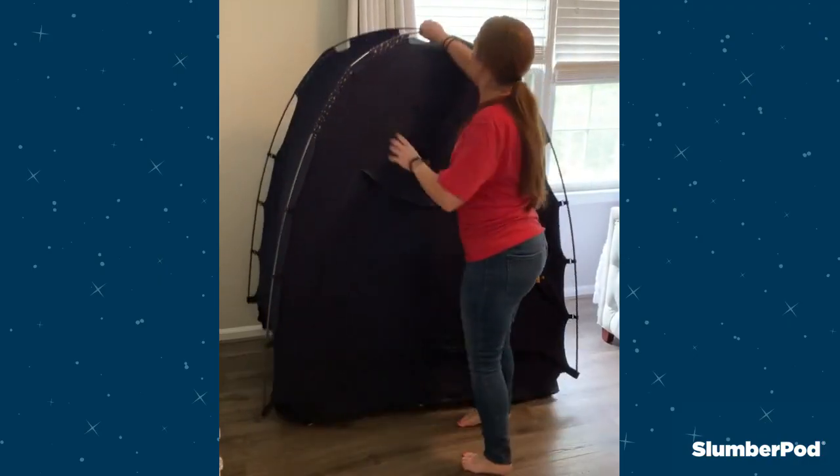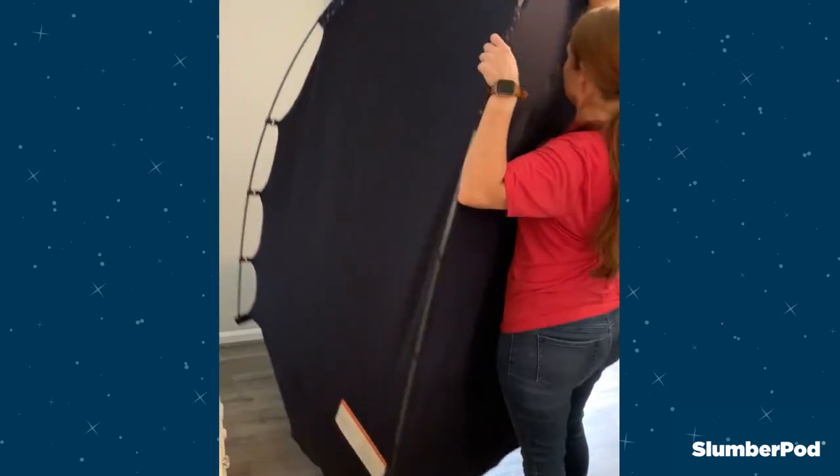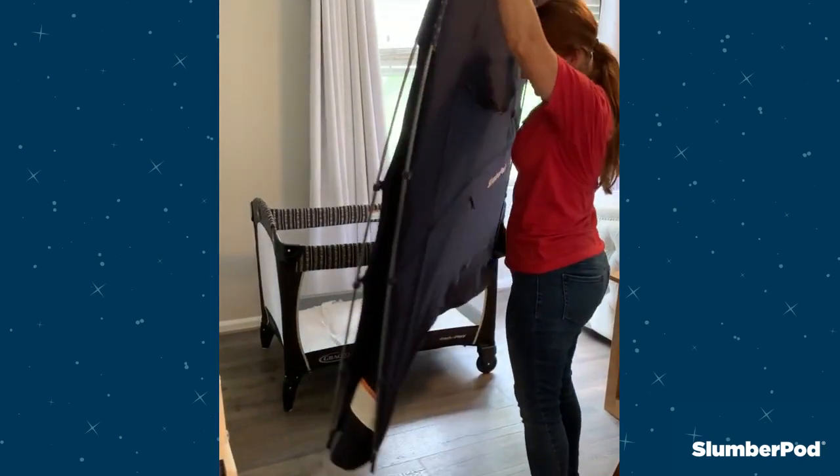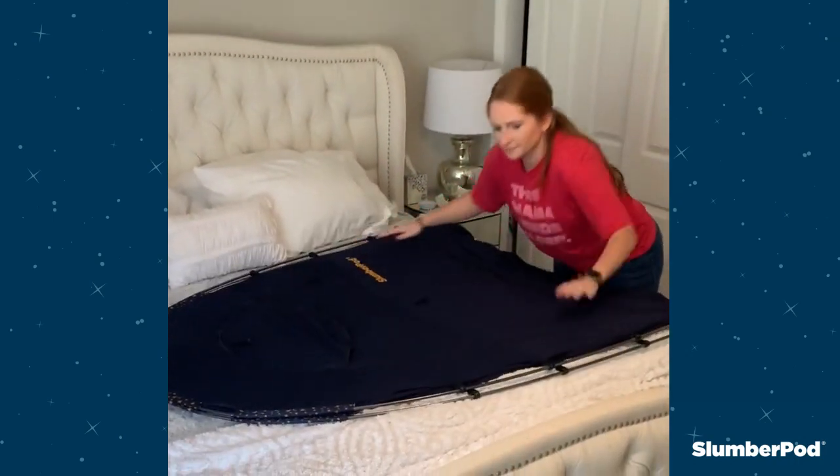You're first going to want to lift your SlumberPod off your play yard and pull the sides together to collapse it flat. Then you'll want to lay the SlumberPod on a flat surface — a bed works great for this.